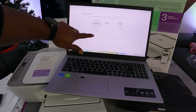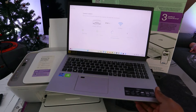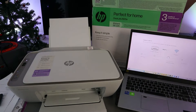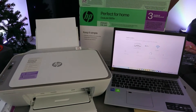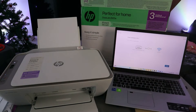Printer configured. Now the next step is joining the network and getting the IP address. If you look at the printer, it's no longer flashing — it is joining the network. Network joined.